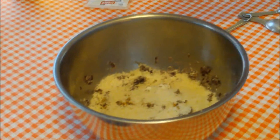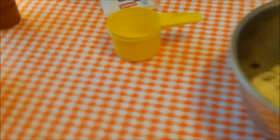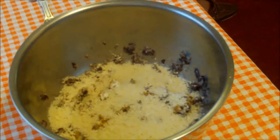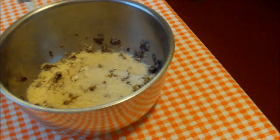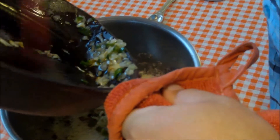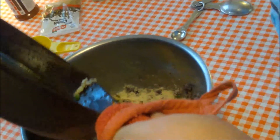If you're not a fan of spicy food, you can of course make the jalapeño optional, and you can leave the cumin out too. Now this is breadcrumbs — I had panko on hand, but you could use regular breadcrumbs. I'm putting in three quarters of a cup of breadcrumbs.